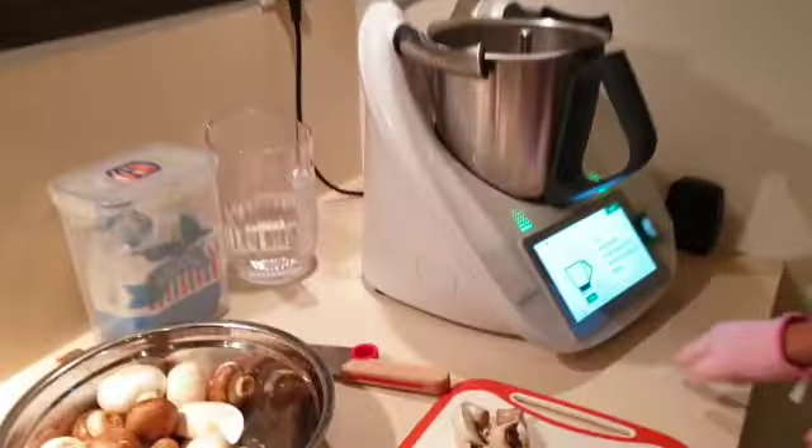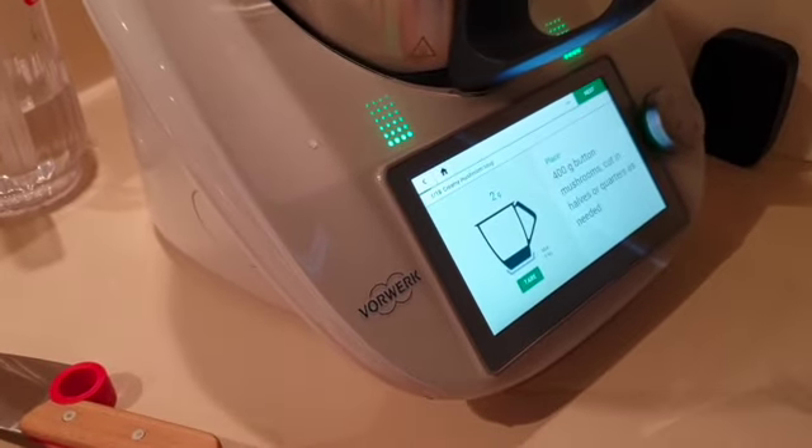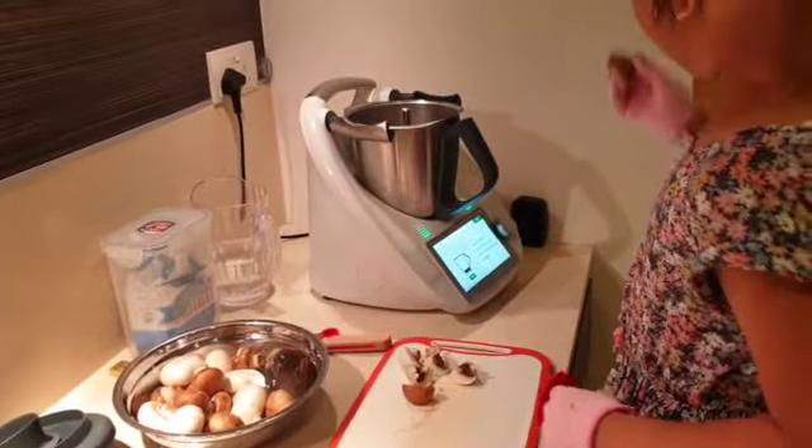It says 400 grams of butter mushrooms, cut in half or quarter as needed. So I cut some of them like this.